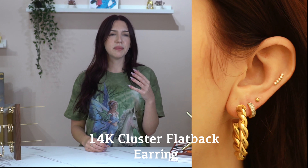Last but not least, in her helix area I added the cluster flatback, the 14 karat one, only because it's probably the most elegant but dainty piece that we have, and I feel like that matches Bella's style perfectly, especially when she's off-duty. It has a nice pop of crystals, but it's not too crazy. It has a nice curve to it, so it contours to her ear really beautifully as well.